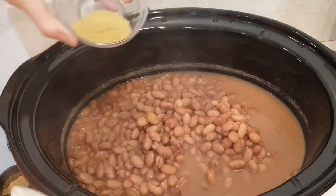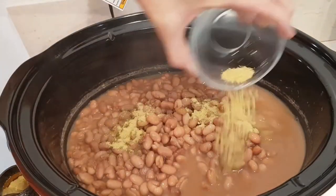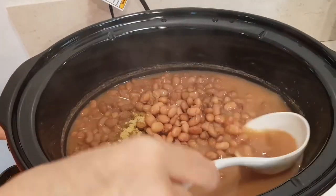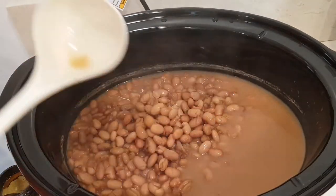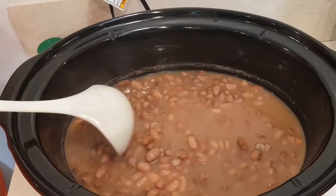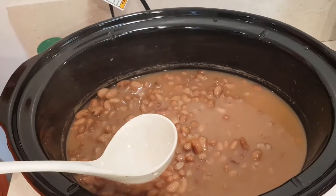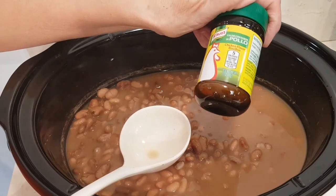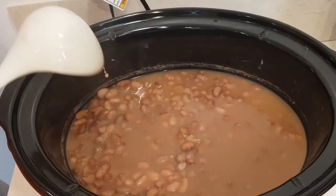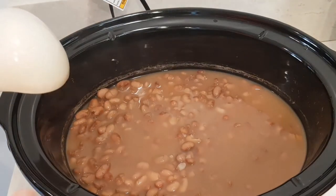Here are my beans — it's been four hours and they are perfect. Now I'm gonna add some Knorr chicken bouillon and give that a good stir. For this amount I used one tablespoon of Knorr chicken bouillon, and it tastes really good. I'm not gonna put any more.